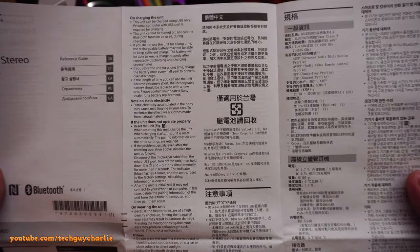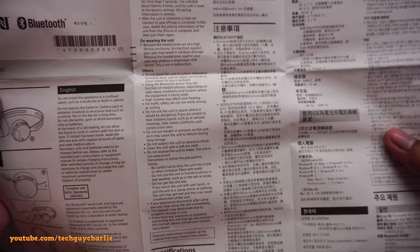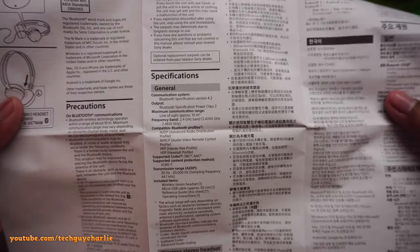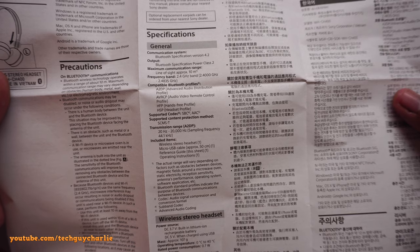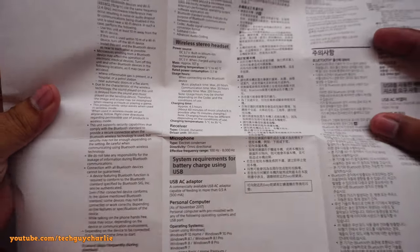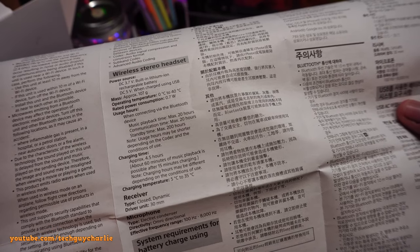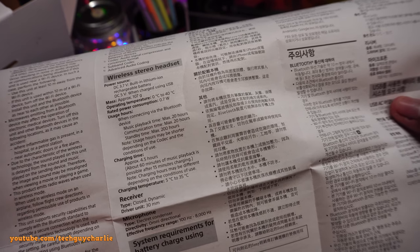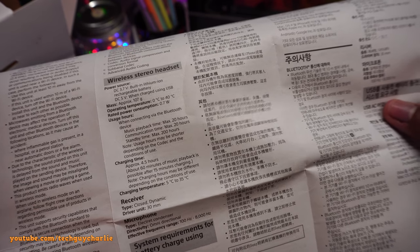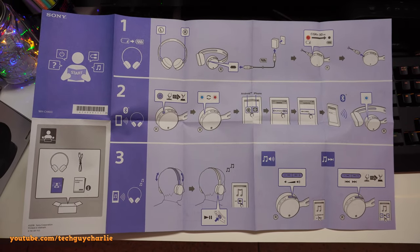Here is page two of the manual, followed by the specifications. The charging time is about 4.5 hours, but you can get 60 minutes of music playback after just 15 minutes of charging. And here's the quick start guide — pause the video if you want to read it.